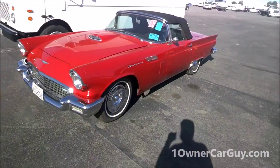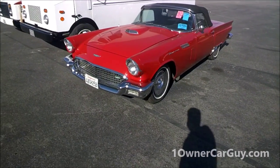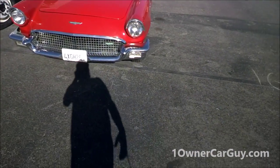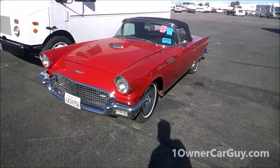It's not a number 10 show quality trailer queen, but it's a drive quality, show-ish type car. Classic Thunderbird International. That's my review.